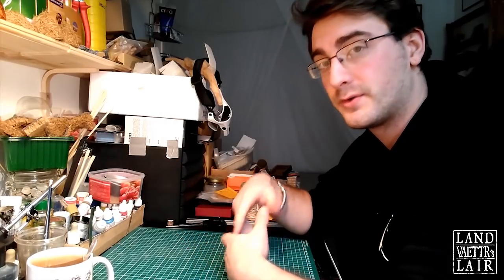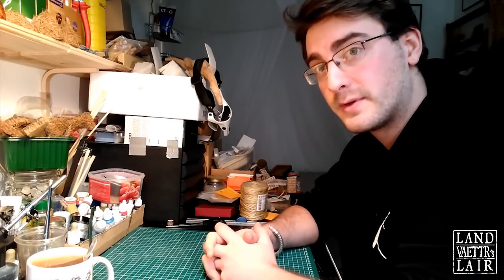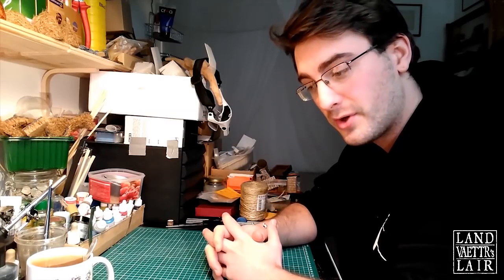Hello fellow crafters, this is Lan Vader back on the crafting table for another tutorial. This tutorial was really inspired by another YouTube crafter called The Crafting Muse, so if you haven't checked her stuff already, go check it and subscribe — she's doing amazing things and I think she'll continue to do so.